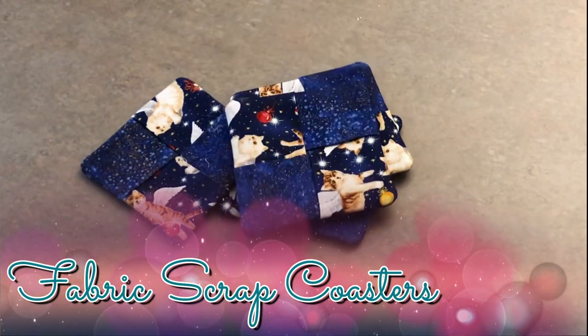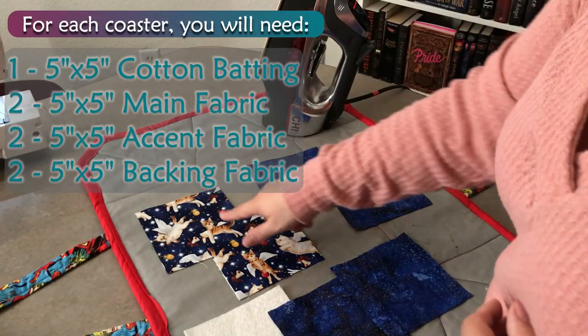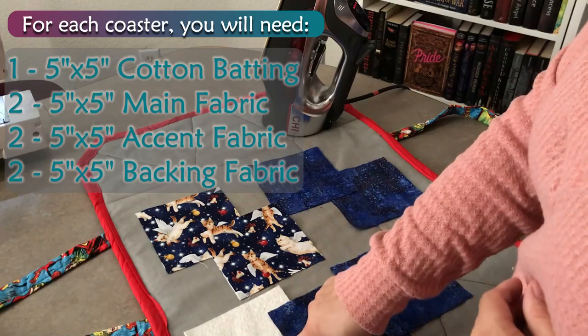Fabric Scrap Coasters. You'll need: one cotton batting, two main fabric, two accent fabric, two backing fabric.